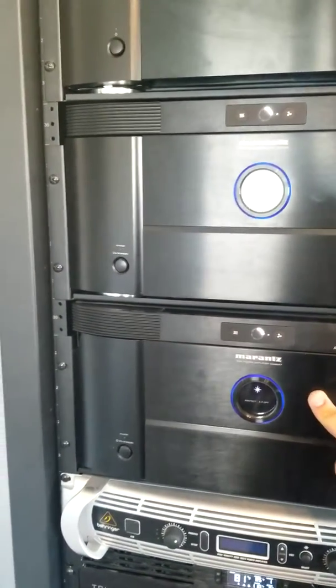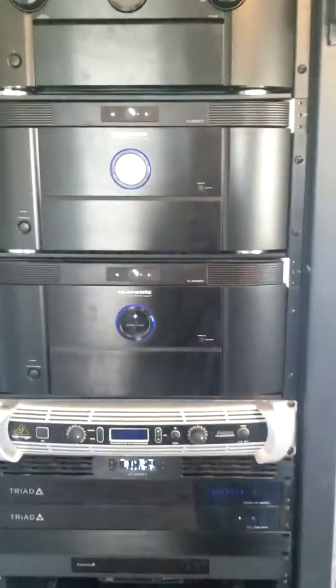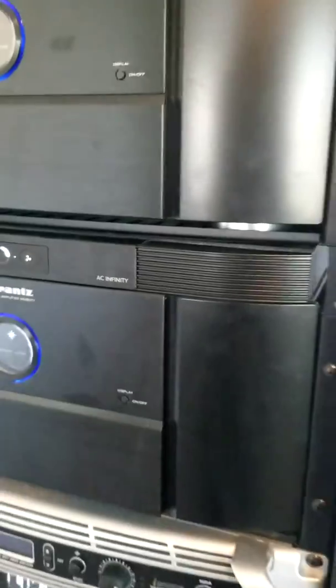I've got my five-channel amp here and my seven-channel amp here, pulling hot air off of everything. I've got AC Infinity fans — if you don't ventilate your equipment it will break, it will not run as efficiently. So if you want to keep everything working well for a long time, I highly suggest these. They are not expensive for what you're paying for in high-dollar AV gear.